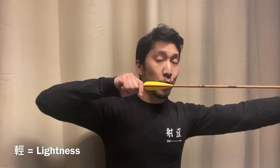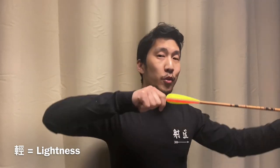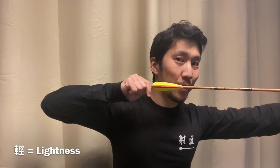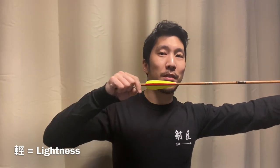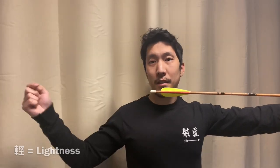Goying uses the term 'lightness' to describe the release process. Lightness doesn't mean reach full draw and become light and weak, because that's going to lead to a collapsing release. Rather, lightness refers to how the draw hand feels when you have a clean release, because the draw hand will exit the string with a light feeling. Goying also had another metaphor to describe the release and the follow-through: it's like ripe fruit falling from a tree.